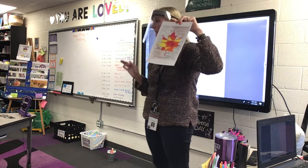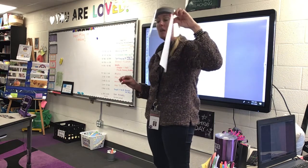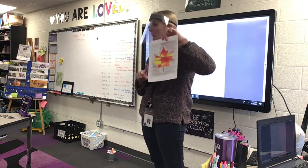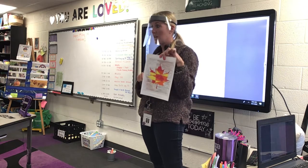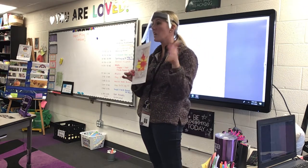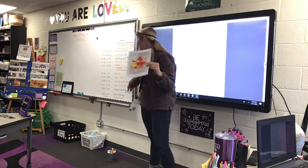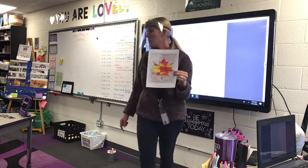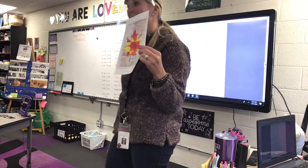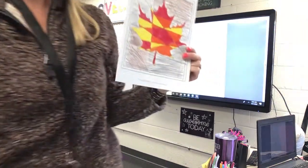I'll try to get yours near your desk, but that doesn't mean I'll get it perfectly by your desk. This project you will start after your reading test. If you don't get it all the way done, that's okay, but I want us to try to finish by end of tomorrow — maybe during snack and the movie you can keep working on it. Any questions?